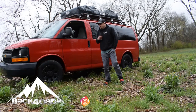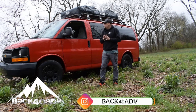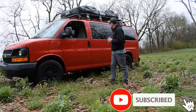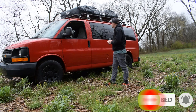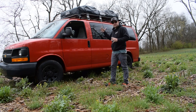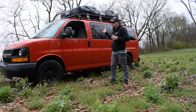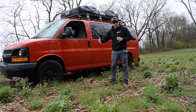Hey guys, Vintage here from PAK 48 EV. Hopefully you guys can hear me and the wind's not too bad. What we're going to do today is we're going to set up this rooftop tent — we actually made the decking on this in a previous video, you guys can check it out right up there. We're going to open this thing up and show you guys how easy it is to set one of these up. Luckily I've got my rooftop decking that's going to help me out even better with this one.